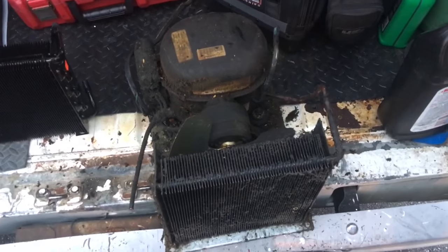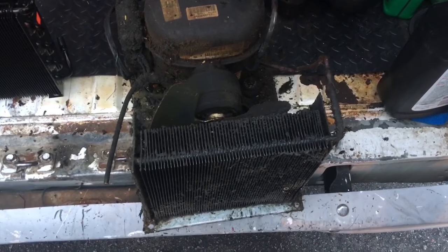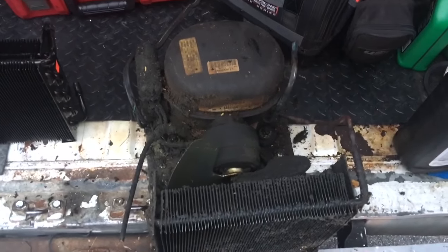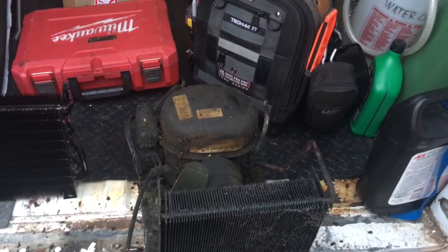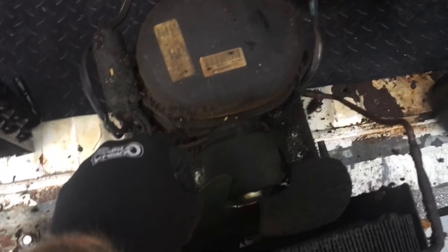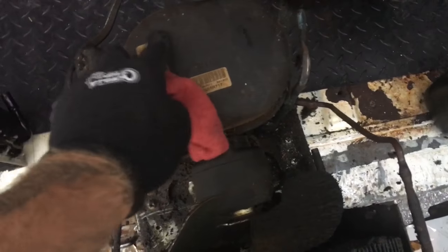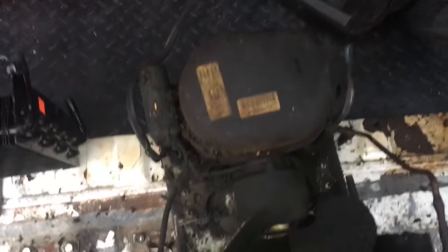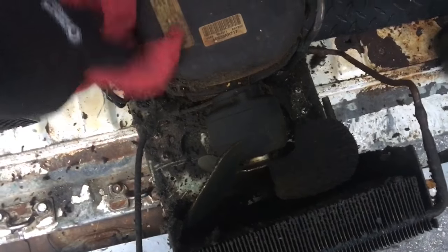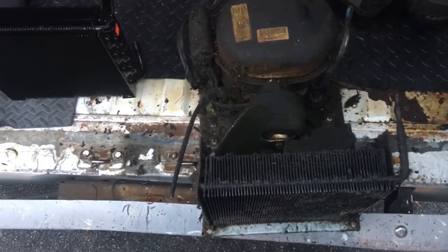We went ahead and recovered the charge and I disconnected the unit, brought it to the back of the van here. That's the old coil — that's going to be our new one, all nice and clean. I'm going to take the motor mounts off because I want to get the fan blade off and clean it. I don't know if this compressor is going to make it. We'll see, and we'll get into this thing.